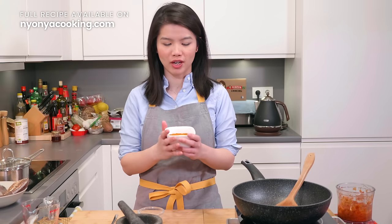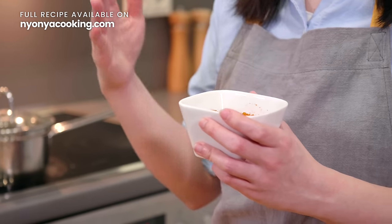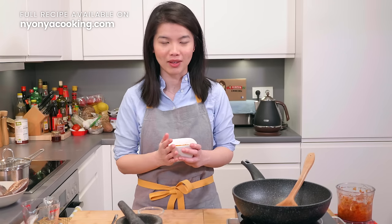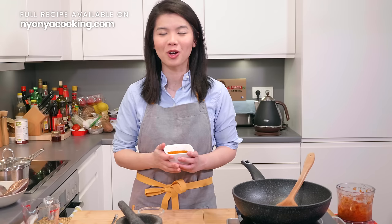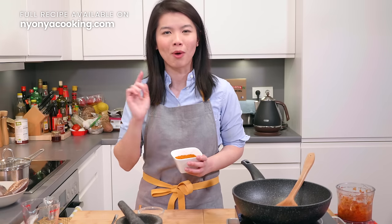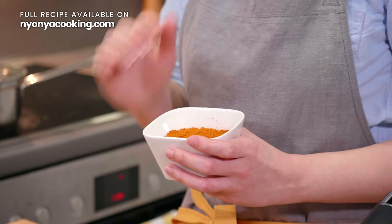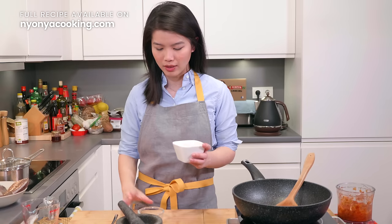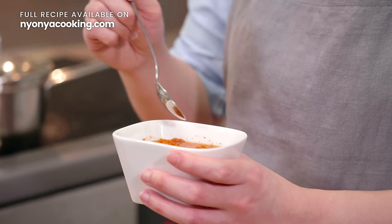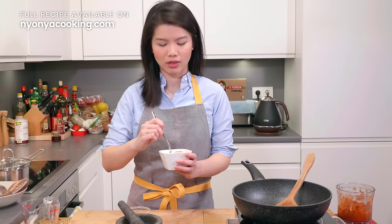In this recipe, I'm using a pre-mixed fish curry powder. You can get this at Indian stores, or in Malaysia or Singapore just go to the supermarket and look for fish curry powder. If you don't have it, use any curry powder mixture that is meant for meat, fish, or seafood — that would also do the trick. If you want to make your own curry powder for fish or meat, head on to our website. For this curry powder, I'm going to add a bit of water and mix it until it turns into a paste.